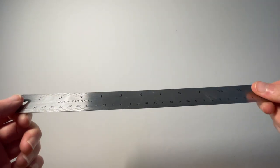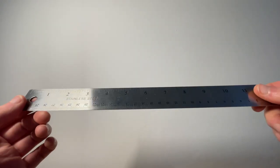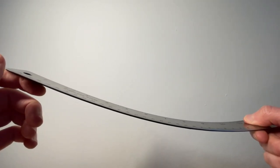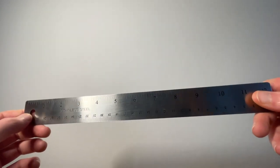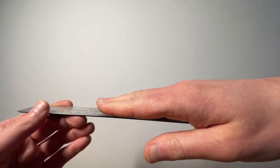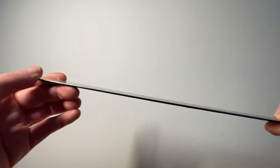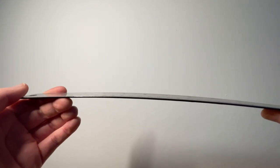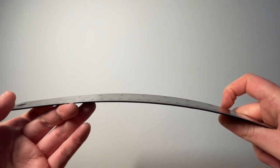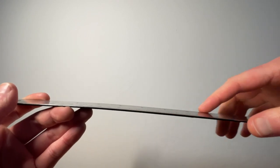First I'm going to talk about the truss rod. If we imagine that this ruler here is a guitar neck, the truss rod basically allows you to add backbow or upbow to a guitar's neck. When the strings are on the guitar, they're adding tension to the neck pulling it forward. The truss rod allows you to counteract that pull by adding backbow. You don't really want backbow because the string can't freely vibrate — the hump in the middle would basically stop the string from vibrating properly, from oscillating correctly.